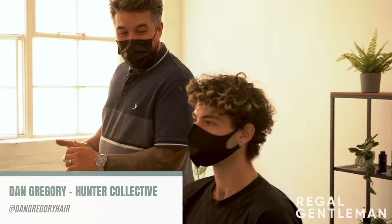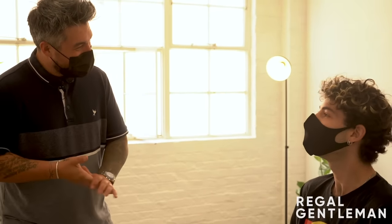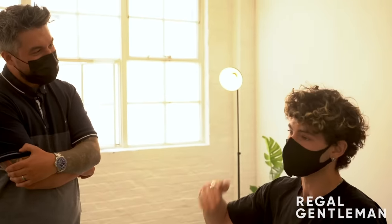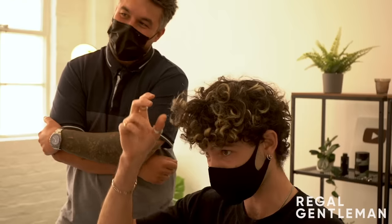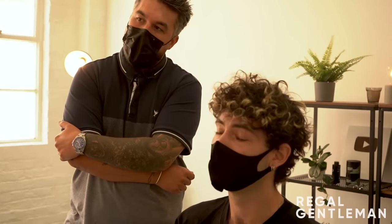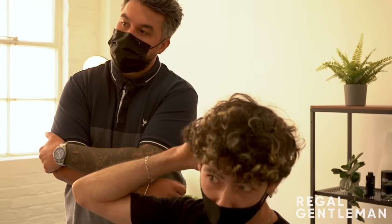Welcome back to the Regal Gentleman YouTube channel studio. Today we've got Tayo in the chair. About seven months ago he shaved his head and got his girlfriend to bleach it. He's looking to get it down to just underneath, keeping some length and curl, really scruffy, with a fade back and sides - not extreme, not skin, quite low, not too high.